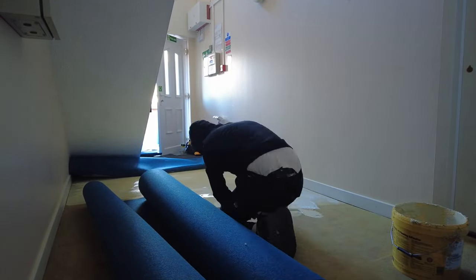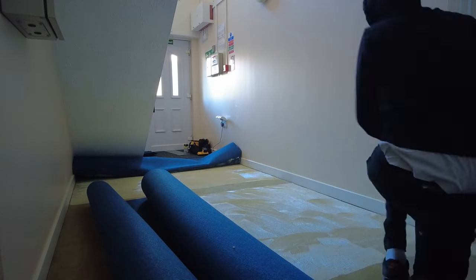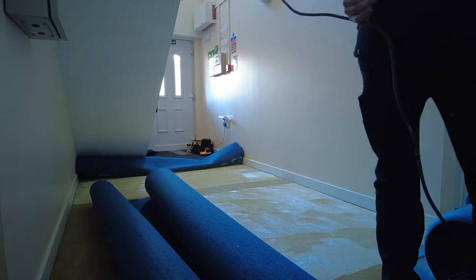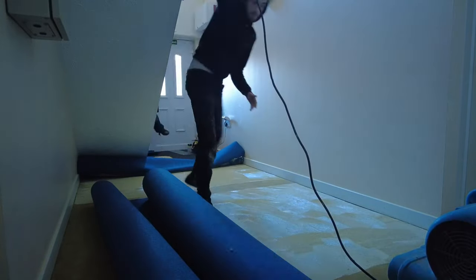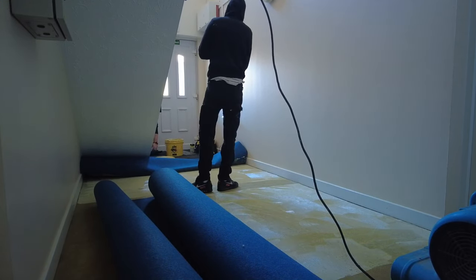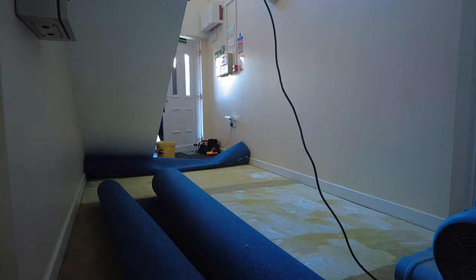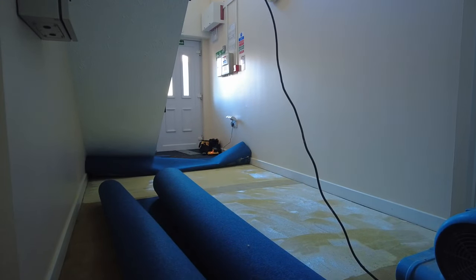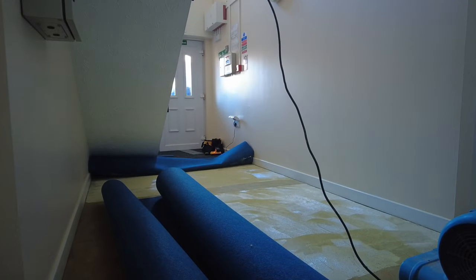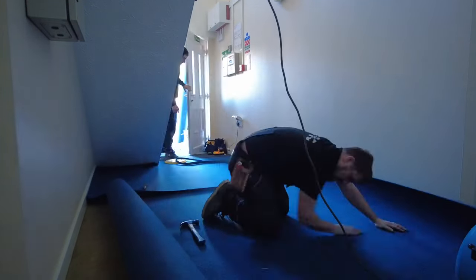As you can see where my assistant is gluing, he's leaving a patch where the join goes which hasn't been glued — I'll show you later why that is. Just so you know, I've actually hammered two concrete nails in the row closest to the camera so it doesn't move and doesn't twist out of place.